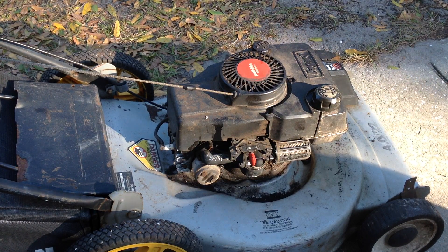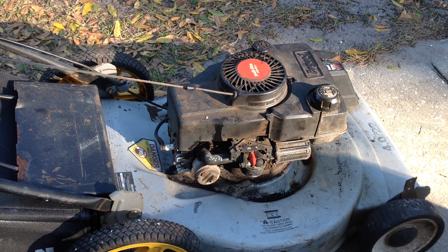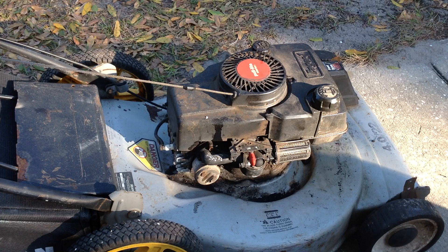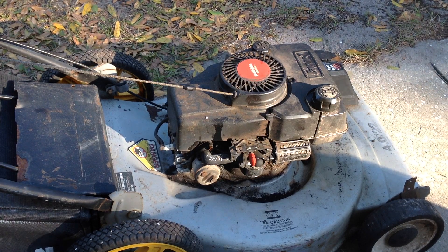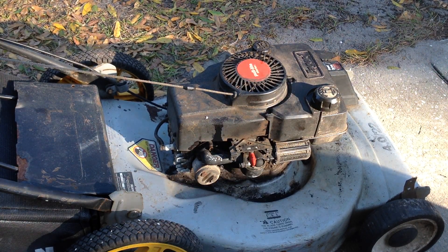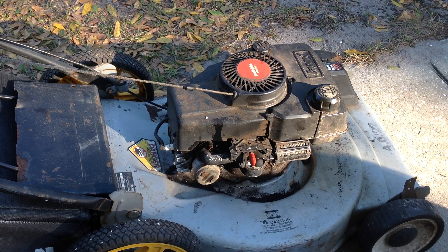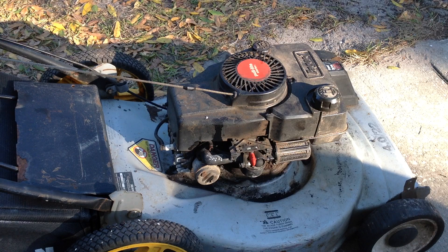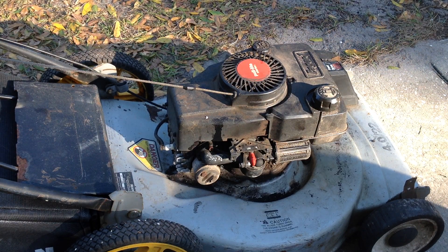I spent some time this afternoon working on this 1991 Craftsman Eager-1 with a Tecumseh engine. It is a four horsepower engine. I got this in a group of three — I paid five dollars for this. The other two are also Craftsman units: one's a Tecumseh again and the other has a Briggs and Stratton engine.